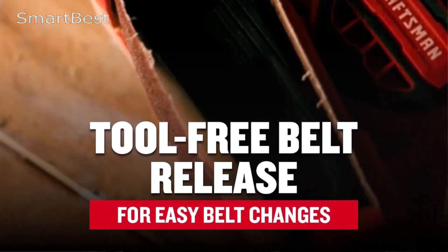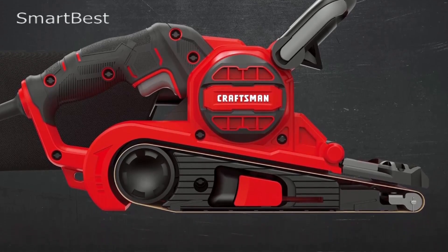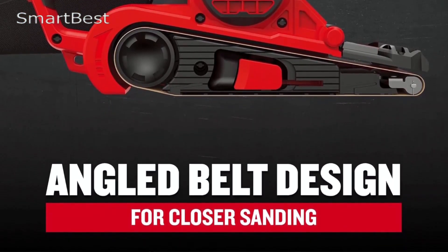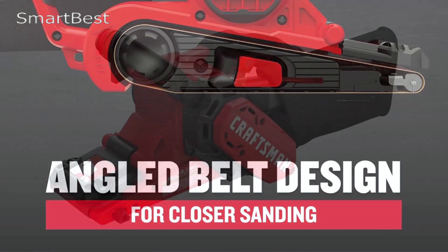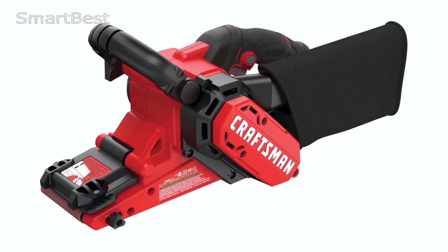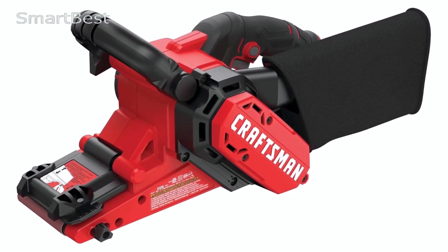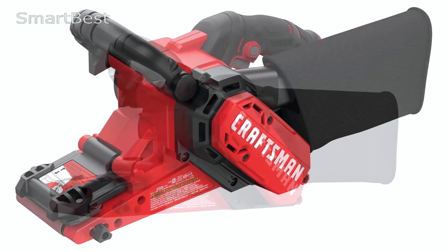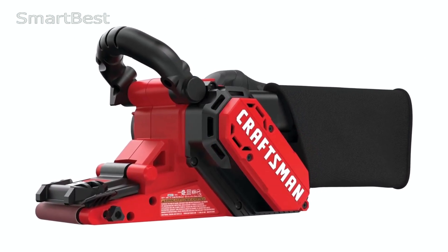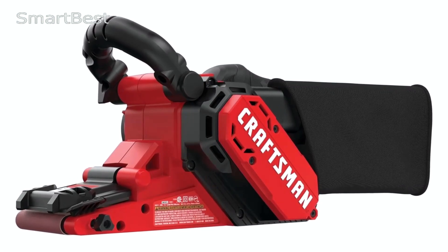Dust Collection System: Its high-performance dust collection system, complete with an onboard dust bag, helps maintain a clean workspace by efficiently collecting debris. Ergonomic Handle: The sander comes with a three-position over-molded handle designed for comfort, which makes extended use much more manageable. The Craftsman belt sander is also compatible with the Versatrack Wall Organization System, making it convenient for organized storage.